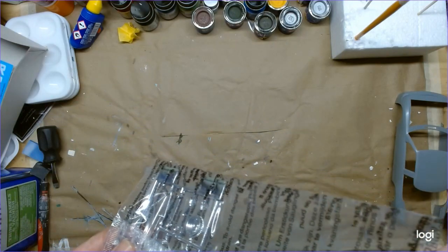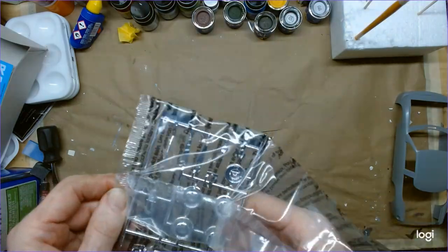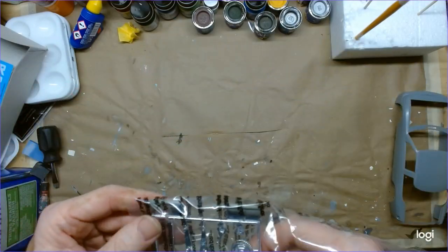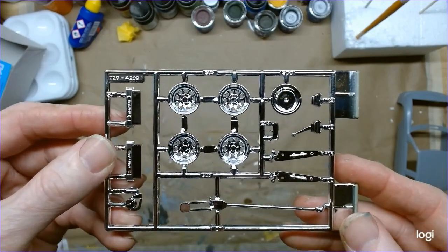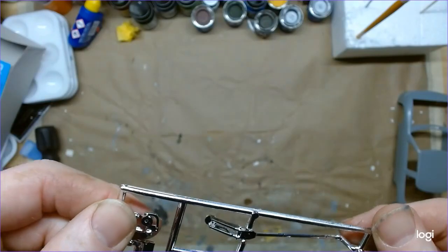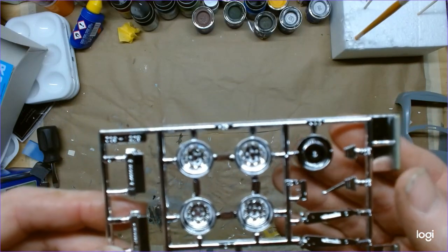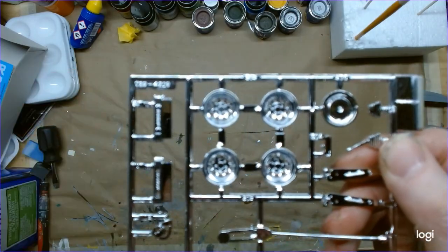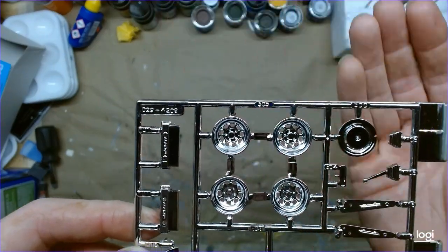Getting the bag open — so in here you've got wheels, valve covers, Moroso alternator, floor jack, parts, and shifter with a shift boot. I'll probably strip this whole tree and repaint it, since the wheels are actually supposed to be black. They are molded open with no flash — that's awesome.